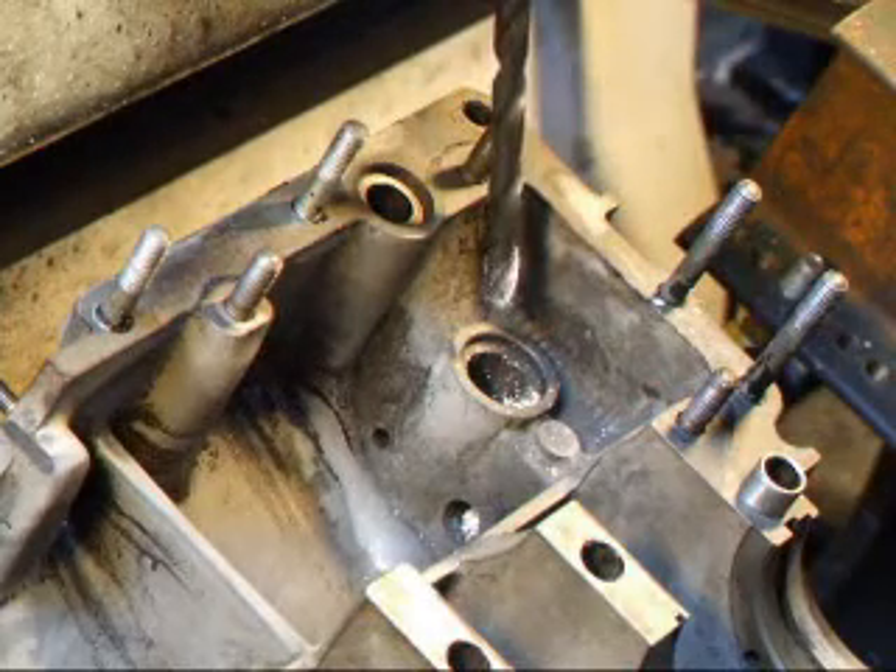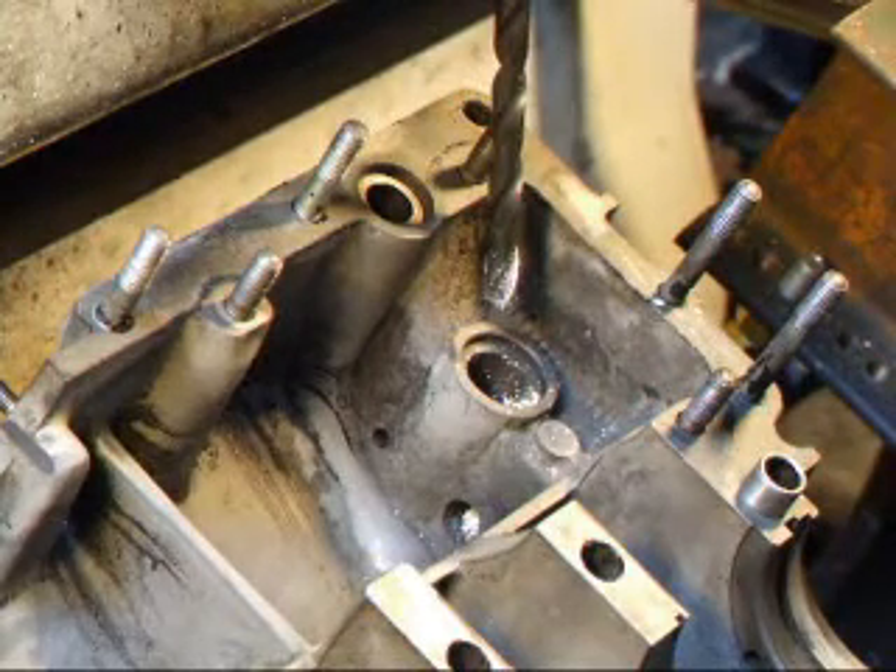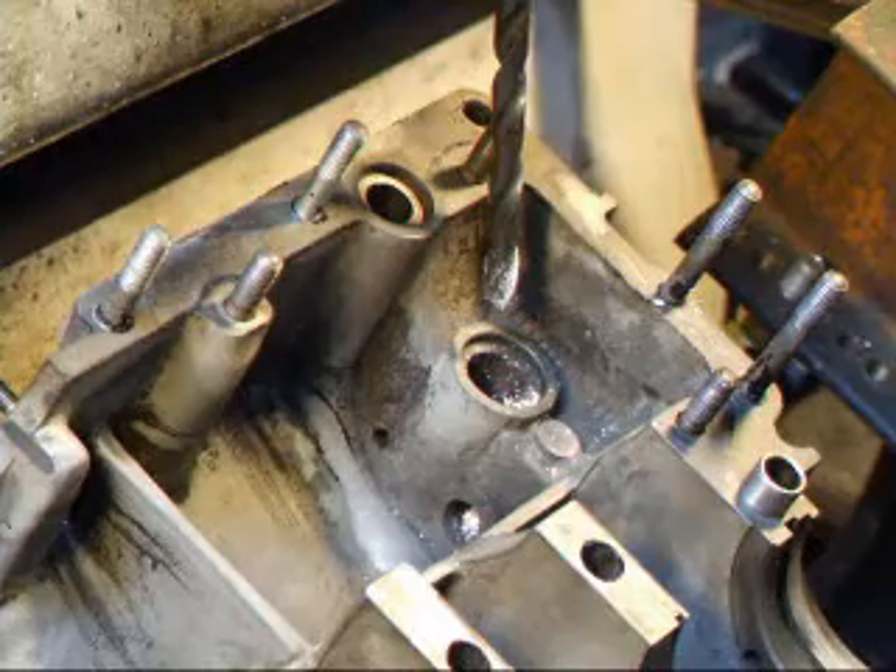We've intersected the other hole, and now we're going to tap that and put a plug in there, and we'll be just about done.